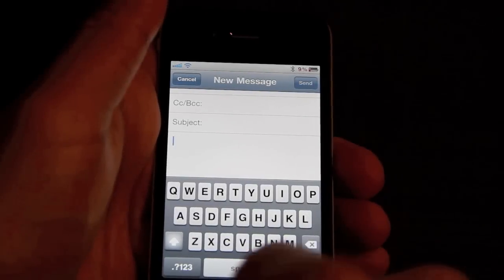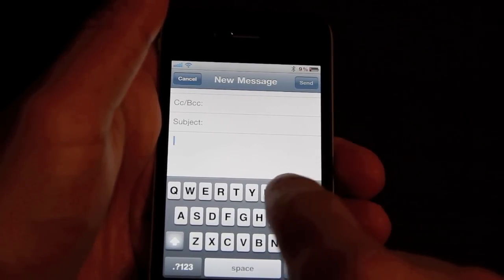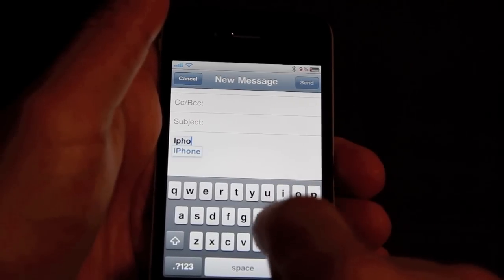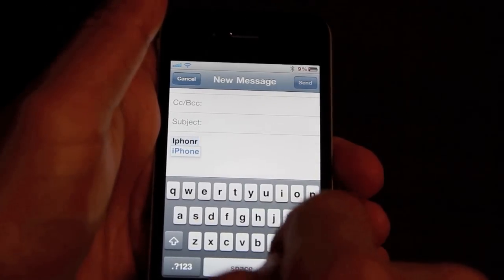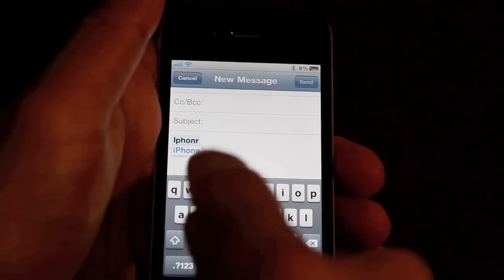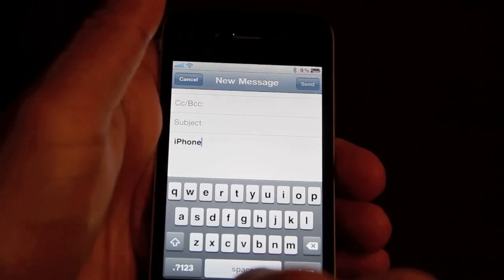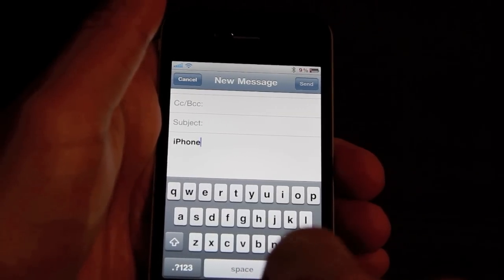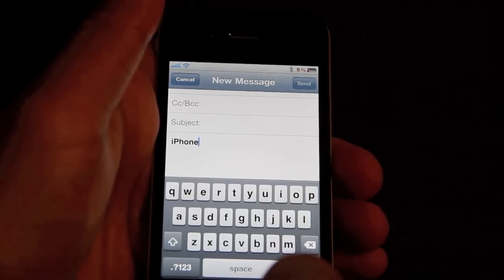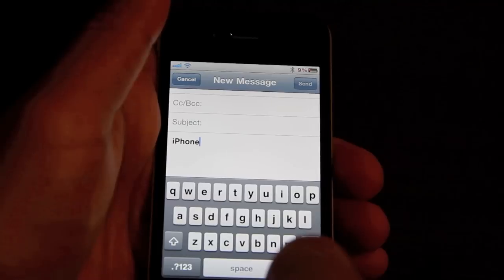Another nice thing is that you can use the suggestions that are offered when you type. For instance, I'm going to type iPhone again — say I know that iPhone is the real spelling, not iPhone-R. All I have to do is just tap the suggested correction, and then bam, there you go. Manual Correct puts a lot more control back into the hands of the user when it comes to typing on the iPhone.